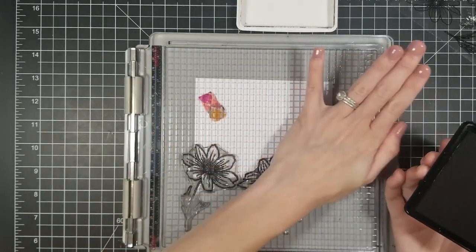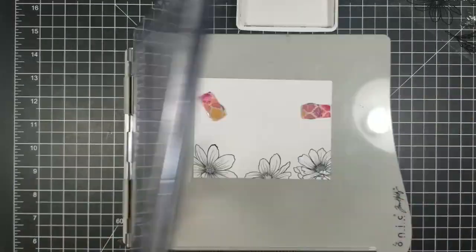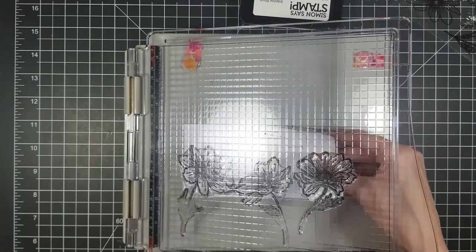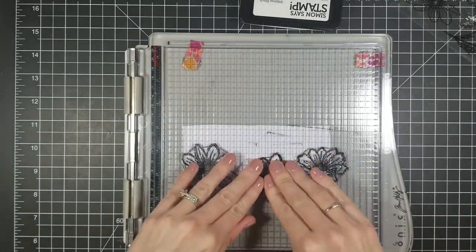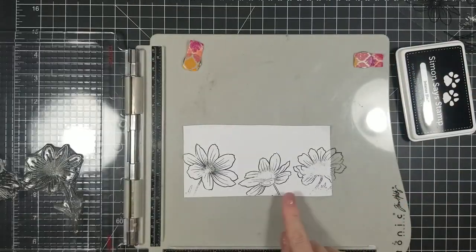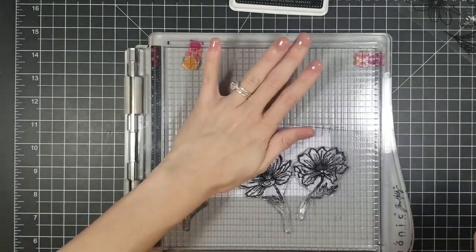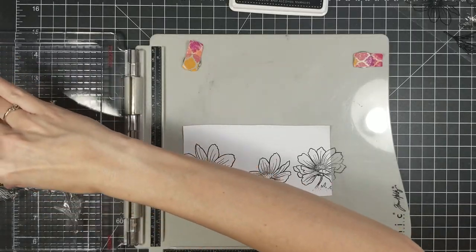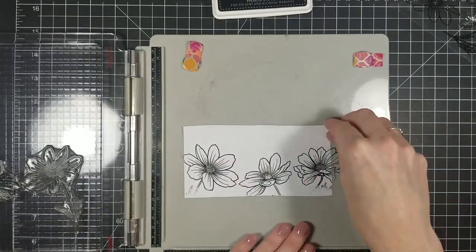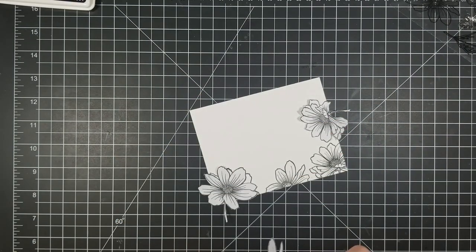I'm going in with my Simon Says Stamp black ink. This ink I'm not too impressed with — I hate to say it. I keep using it hoping it's gonna get better. The only thing that is good is it doesn't smear on my Bristol smooth paper, but my ink pad feels super dry. I can hardly get any of my stamps to actually stamp clearly — not on the first try, the second, third, sometimes even takes four times. With VersaMark and VersaFine I never had that issue.